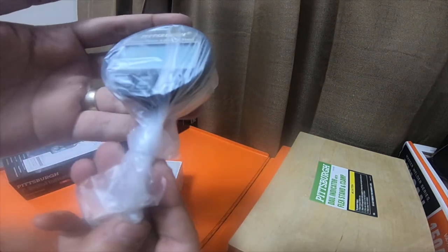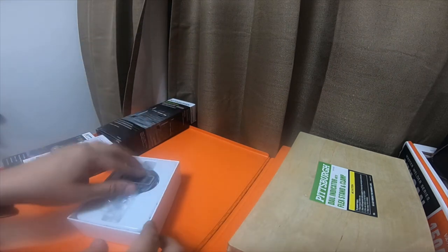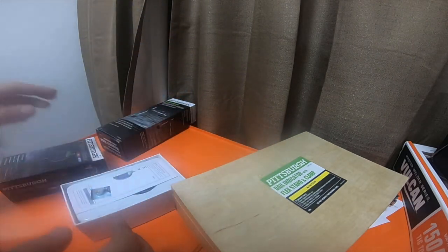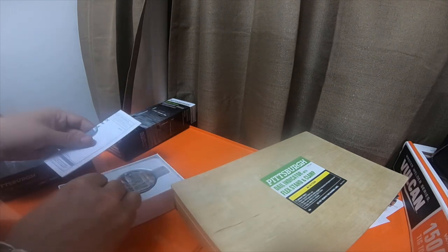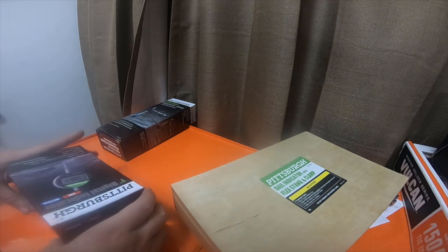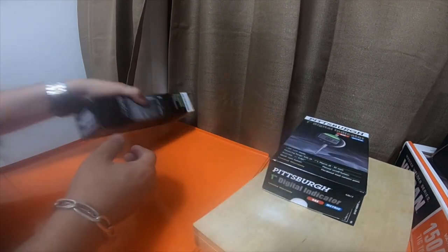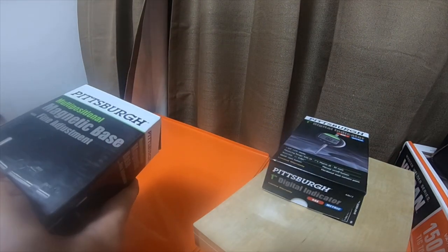I picked up the large kit — the one with the wooden box — it was $32, and I used the 20% off coupon so I got it for $26. It was the only one they had with the wooden case; they had six or seven with the plastic case. The magnetic base is part number 5645.